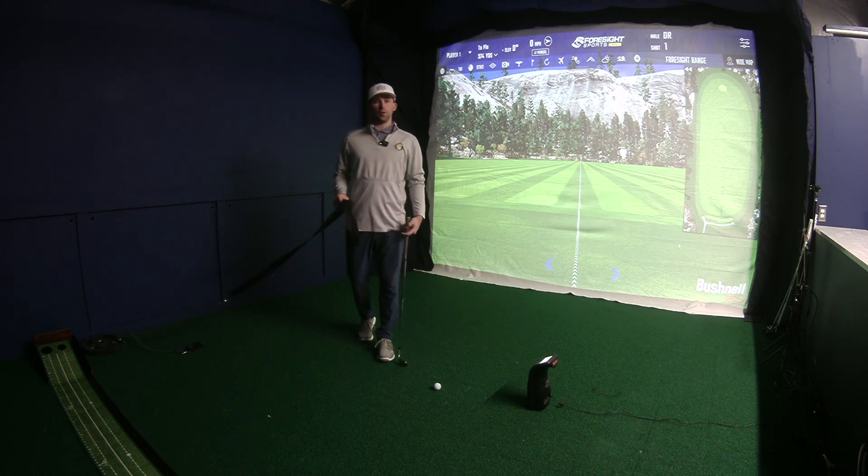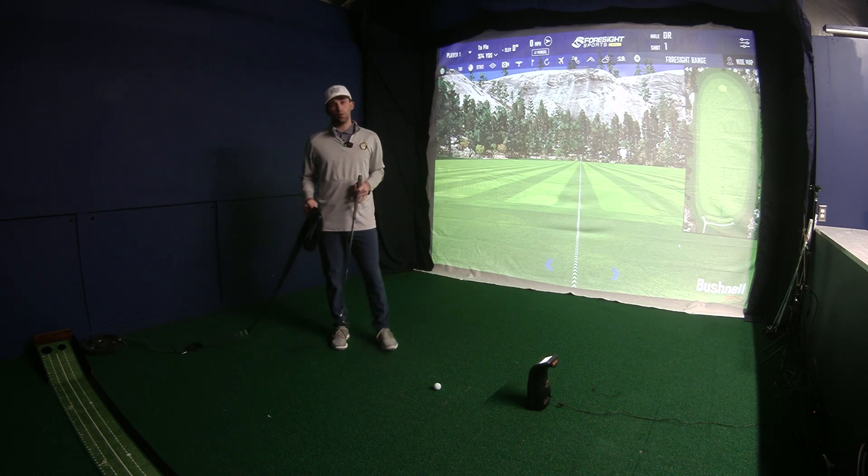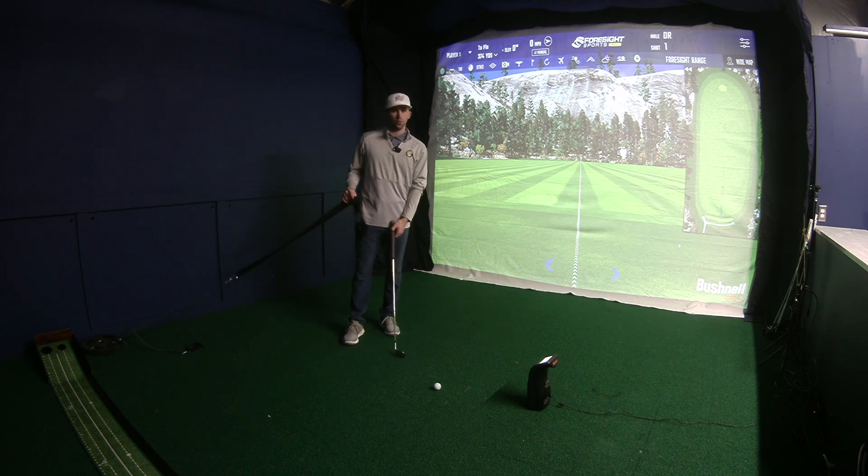What's up guys, Shea Bell, BB Sports here, and we're going to be going over the torso resisted position for the torque trainer.